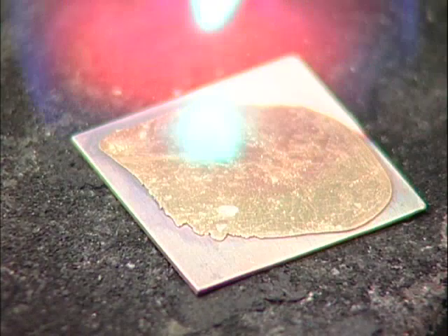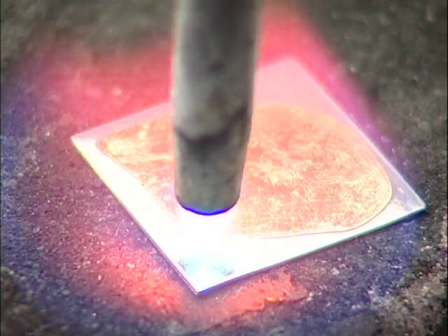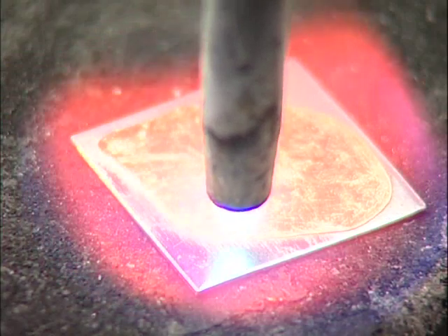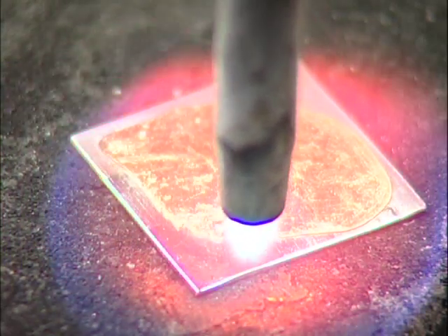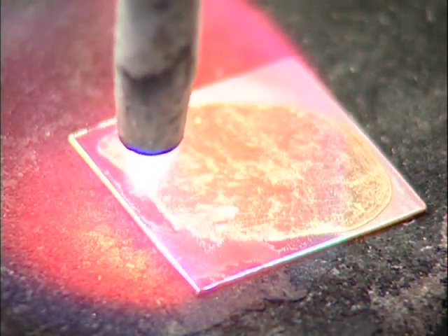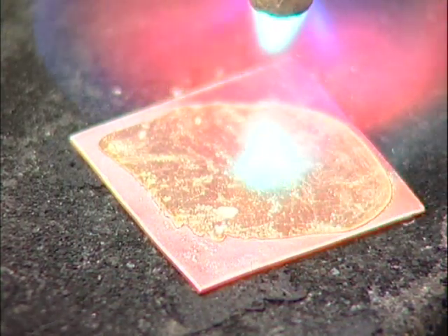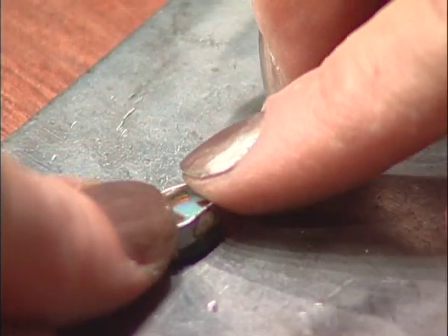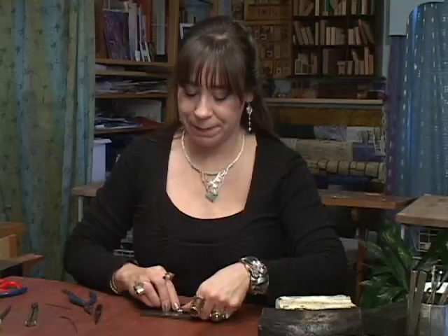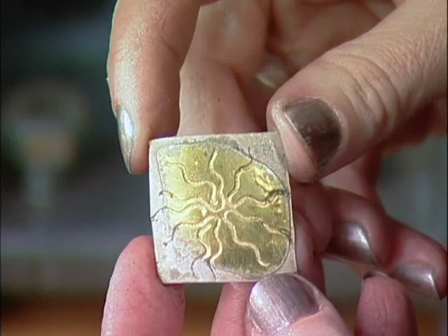I'm going to slow down a little bit. Once I get it mirrored, I'm going to start at one corner and move over. Now I'm going to fit it over the stone — and it doesn't fit. It's too small. But I did that on purpose, so I can show you a trick. And there's the impression on the bimetal.